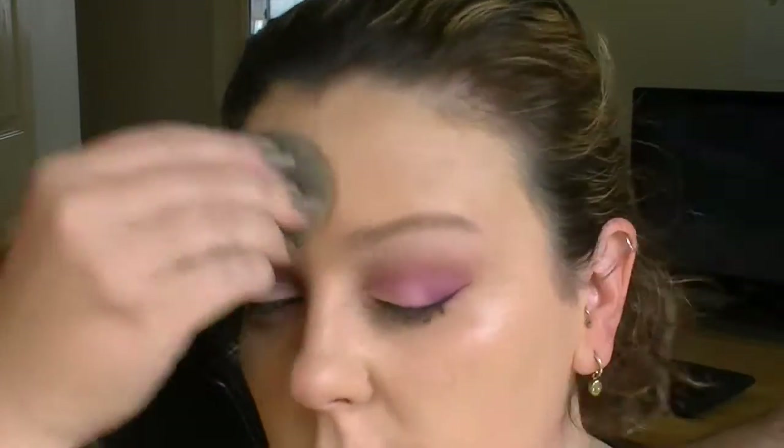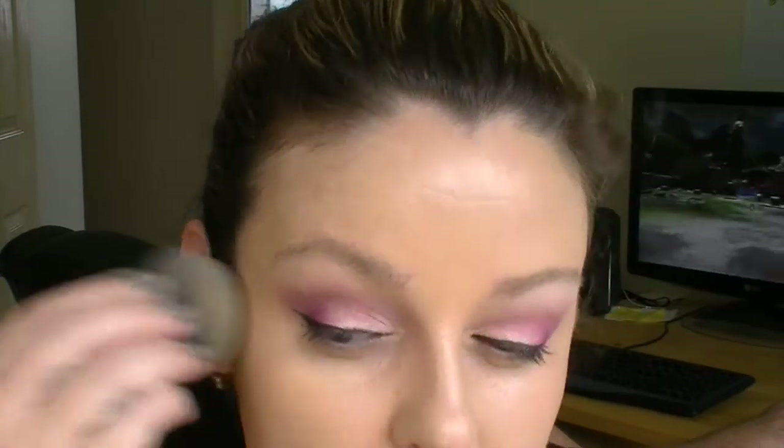If I know I'm going to be inside in aircon then I wear it, so it's all good. I'm in there with my Beauty Blender mixing and blending — I wish I could normally do this this quickly, that would be amazing. It gives you such a glow and it looks so natural as well.